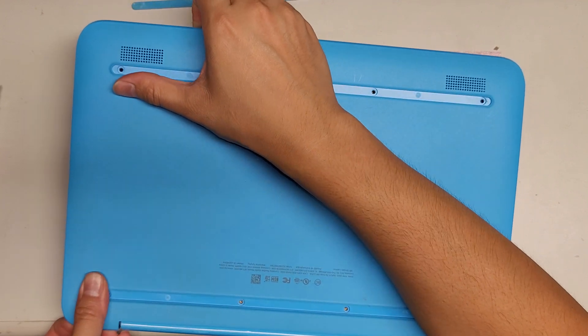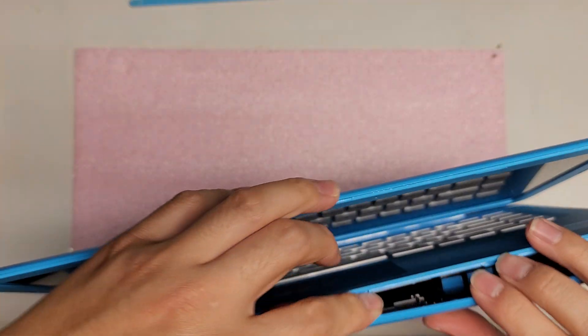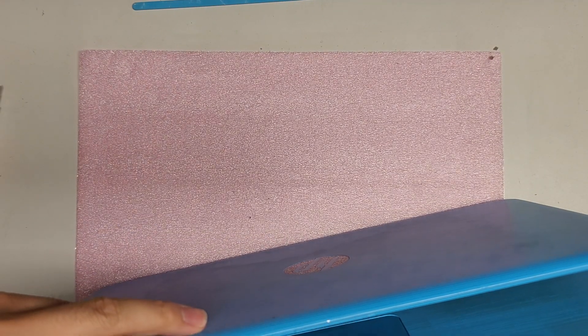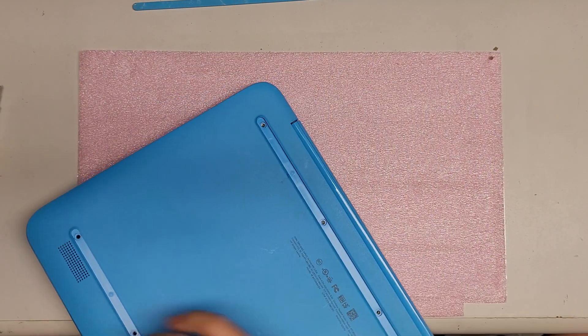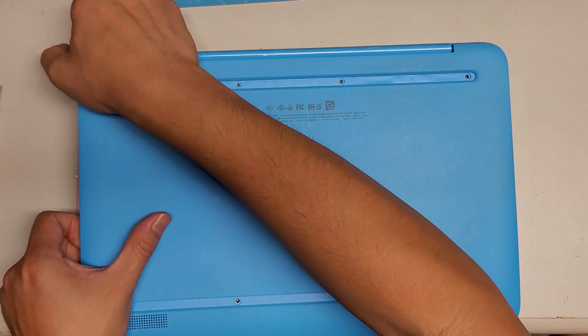Go all the way around, including the back. Everything is attached to the keyboard side, so you just need to pop this out.